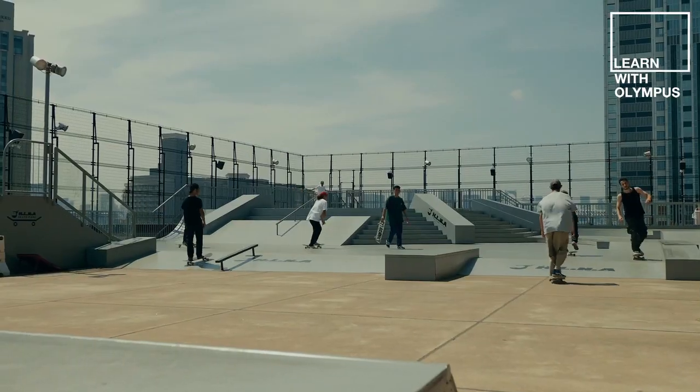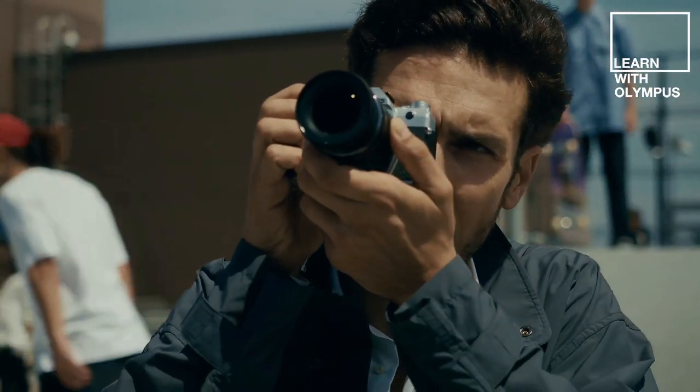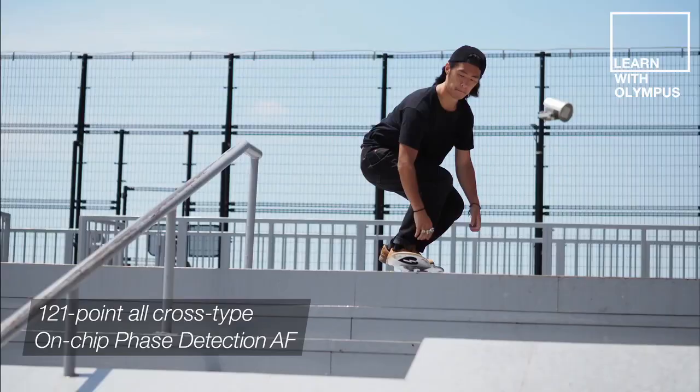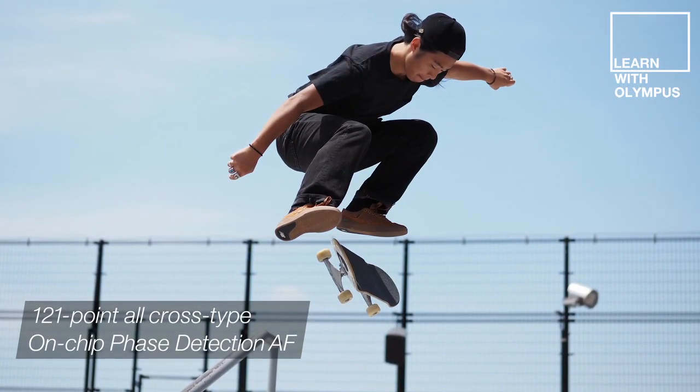Fast capturing cameras need a focusing system to match. For the first time in an EM5 series camera, you're seeing Olympus's 121-point cross-type dual fast autofocusing system that utilizes an on-sensor contrast and phase detection autofocusing method. For photographing moving subjects, the EM5 Mark III is going to perform fantastically well.